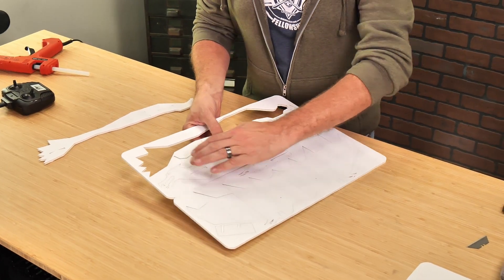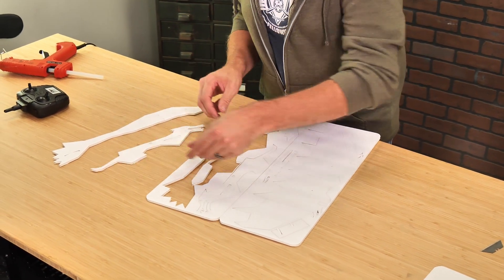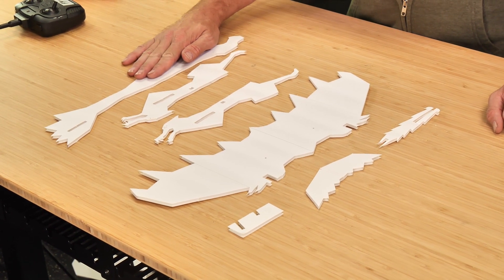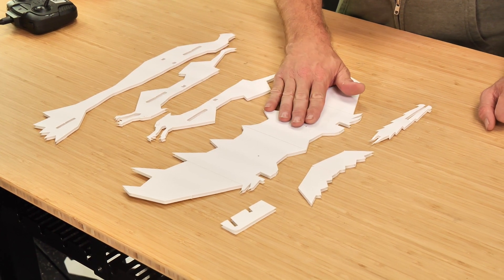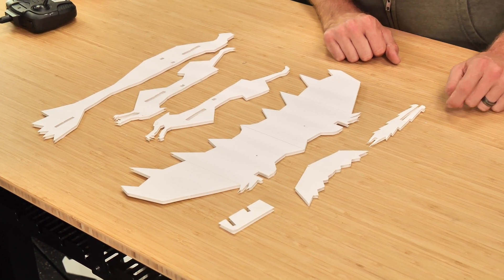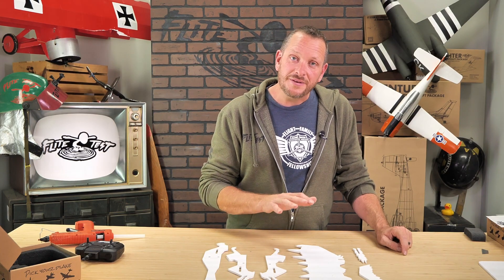The first step in our build for the FT-EZ Dragon is to pop out all the pieces. Now with all the pieces popped out, let's go ahead and identify them. First we have our main body, our main body doublers, our main wing, our elevator, and the rear support for our fuselage. Up front we also have our dihedral gauge, which is really important. Let's go ahead and put our pieces aside — all except the dihedral gauge and our wing — and we'll start assembly.